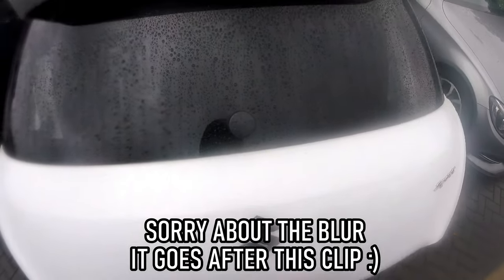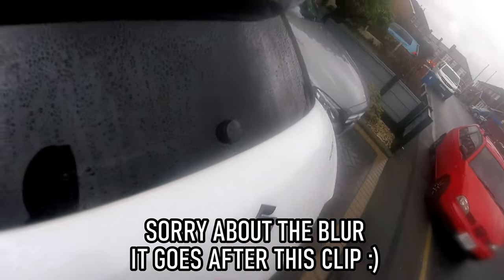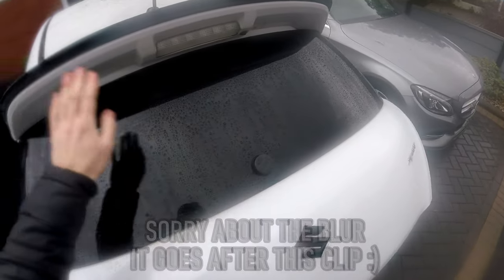I think this video is pretty self-explanatory but today we're going to be sorting this out. Now there's nothing wrong with this at all, I just want to make it look clean because that's the whole look that I'm going for on this car pretty much. So let's do it.